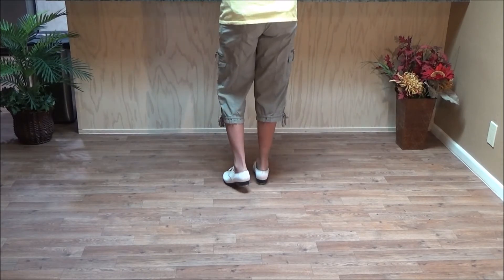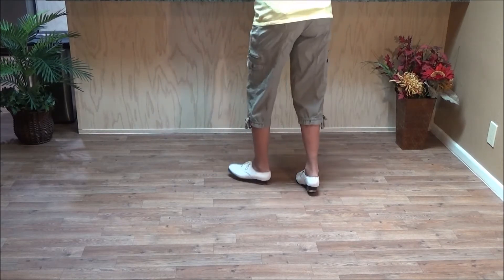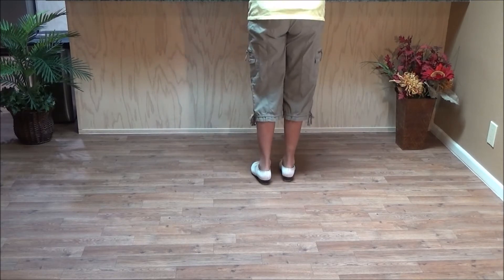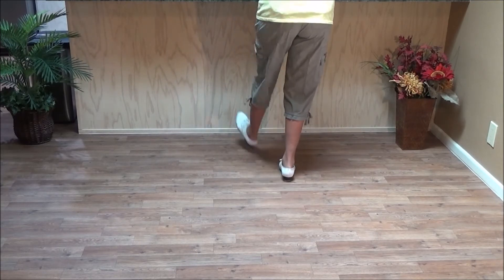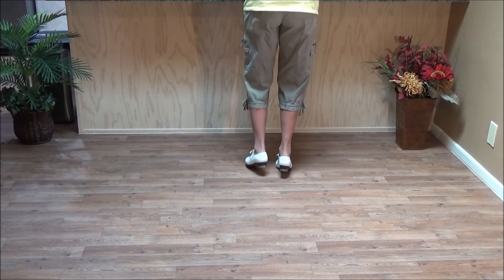So do the four count fin and stop: fin, double behind, ball, heel, snap, toe, snap, step — then scuff up, left foot, scuff, hop, jog, jog, jog, double down.